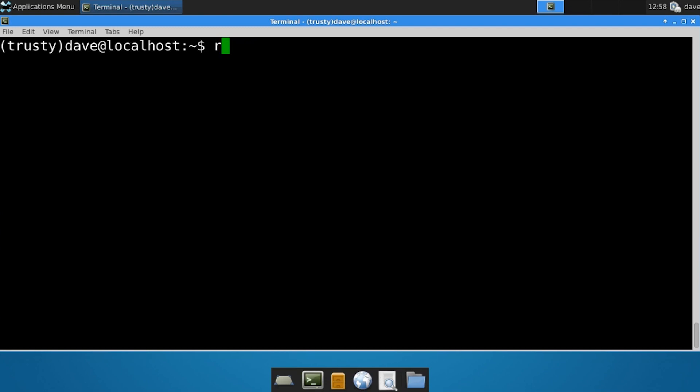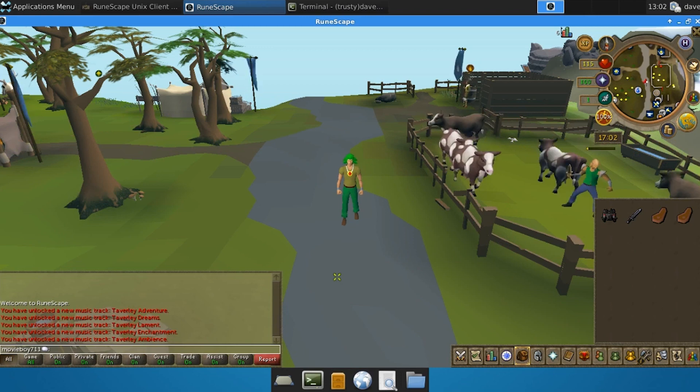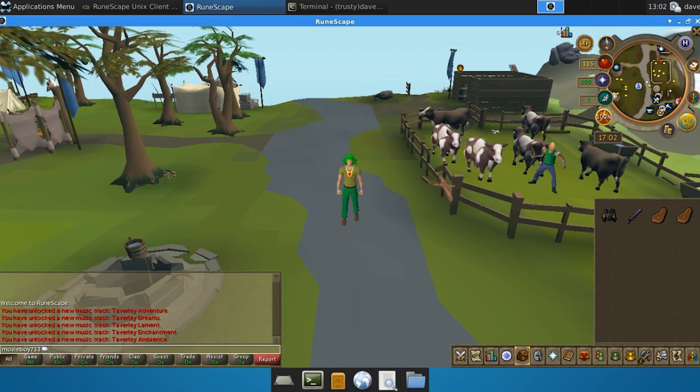After the client has been installed, just type in RuneScape and it will launch the RuneScape client. And here we are - we are right now inside of RuneScape.